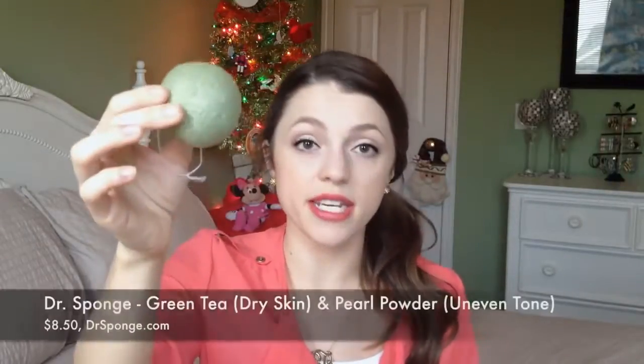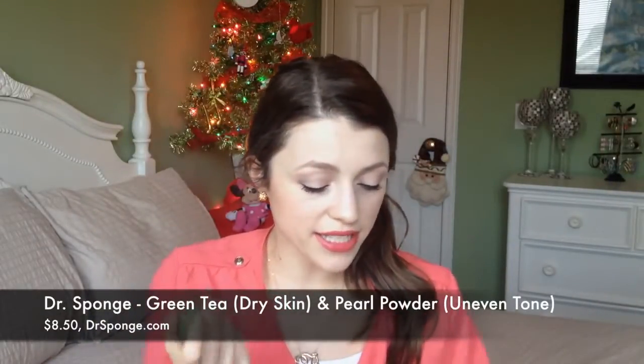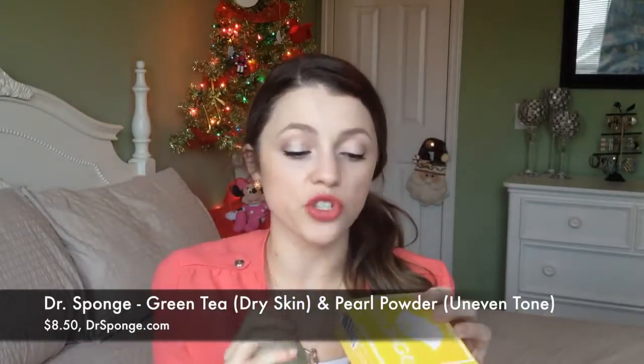After I take my eye makeup and the rest of my makeup off, I typically wash my face with some sort of face wash. I'm excited to mention this brand called Dr. Sponge — they sent me two of their sponges. I was really skeptical at first because I just didn't understand how they worked. They come hard as a rock. This is the green tea one, which is said to be good for dry skin, and the one in this box is the pearl powder one, good for dull or uneven skin.